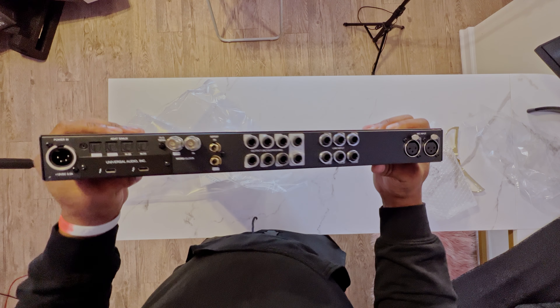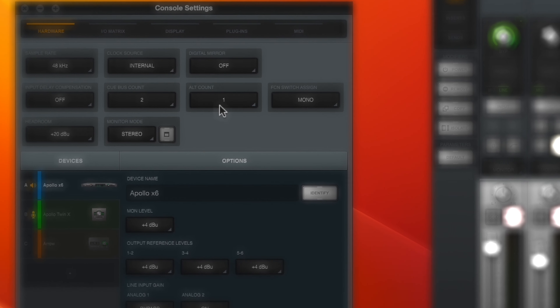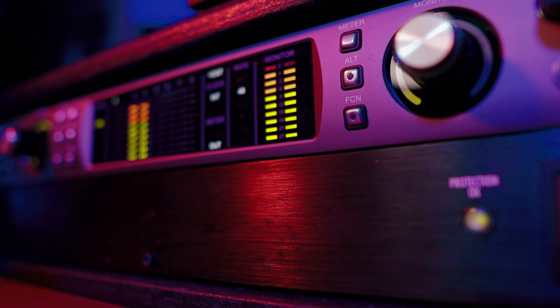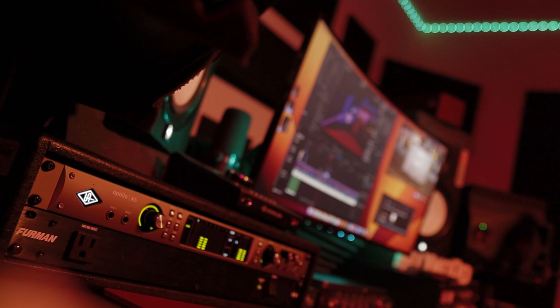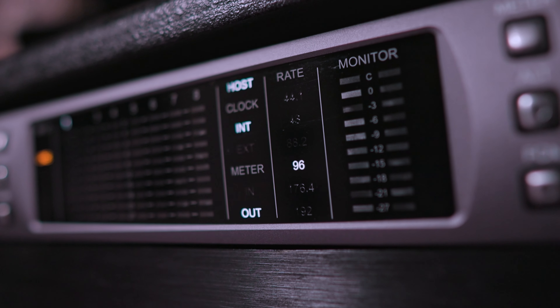The unit comes with about six outputs, which is great for plugging in multiple different monitors or external gear, giving you the opportunity to start mixing with hardware. I love having multiple output options because I can check my music on different speakers — all I have to do is hit the Alt button to switch between them. It also lets you record at higher frequencies like 48, 88.2, and 96 kHz and more.